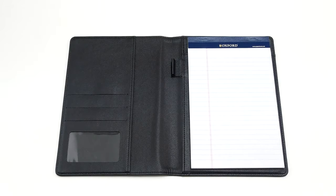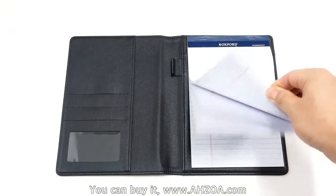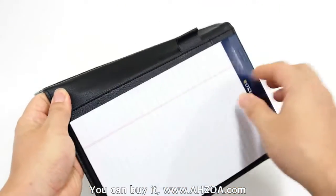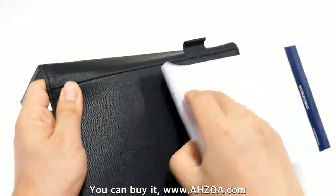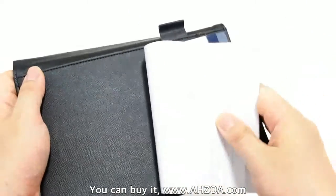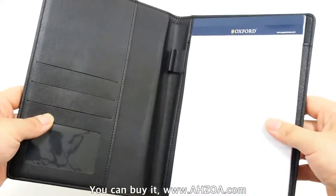First, the memo pad folio is very practical. It basically includes a legal writing pad. If you use all of the pages, you can change the legal writing pad — remove it easily, put a new one in, and just use it.